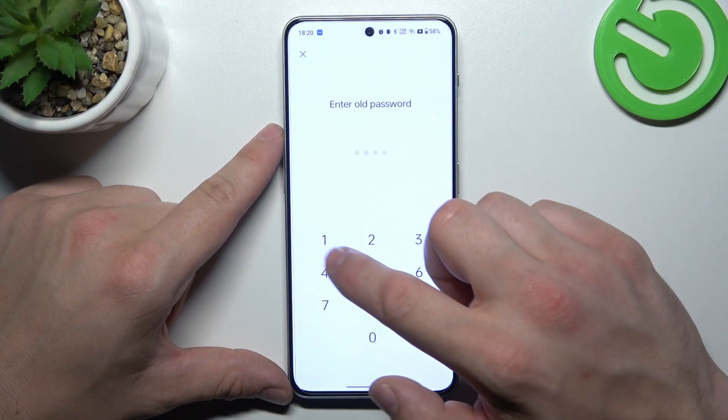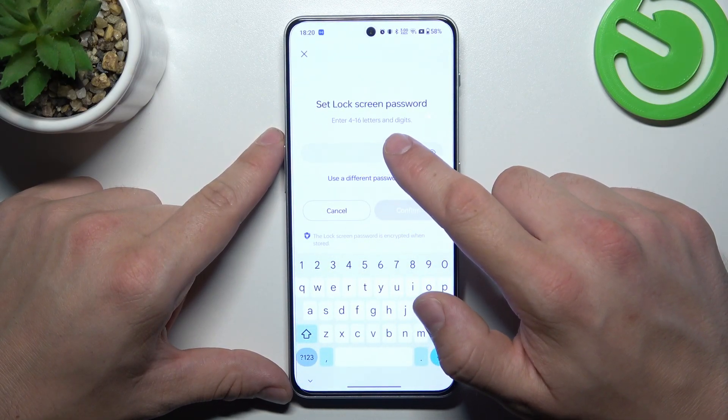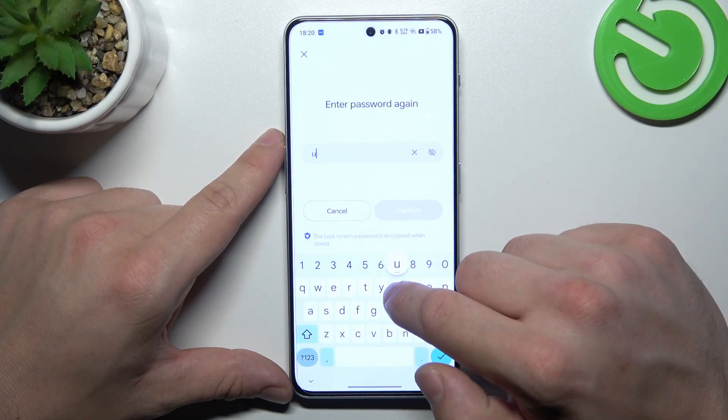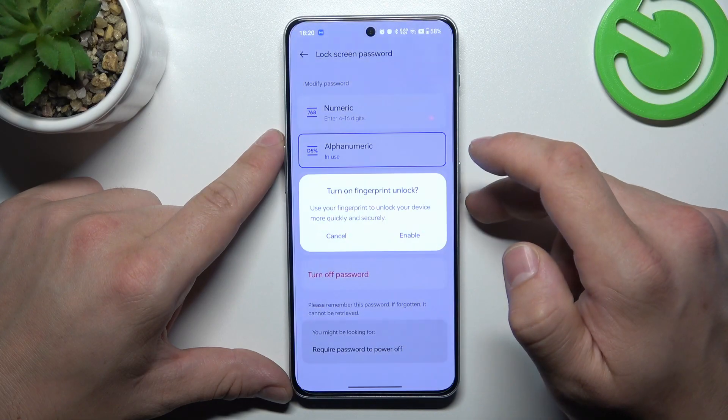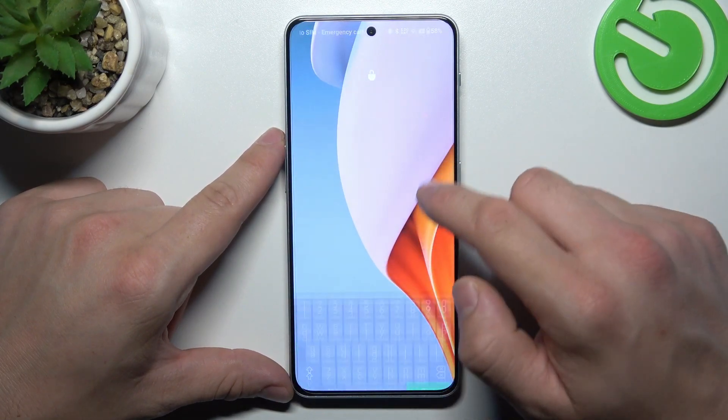Next, let's select alphanumeric password. To create it, enter 4 to 16 letters and digits. Now use it to unlock the phone.